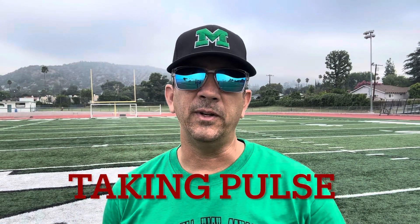Hello, my name is Dr. Kevin Mercado, and this video has been created to demonstrate how to take your own pulse.